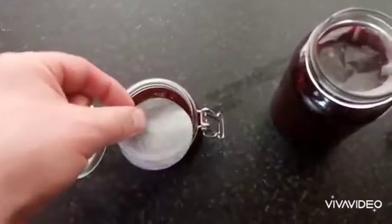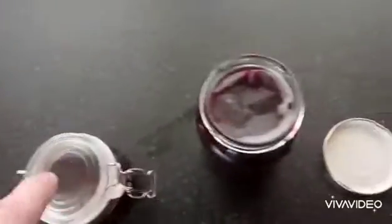Pour into some sterilized jam jars. Just put a wax seal on them, close the lids, and let them cool. Doll them up real nice and give them as a present.